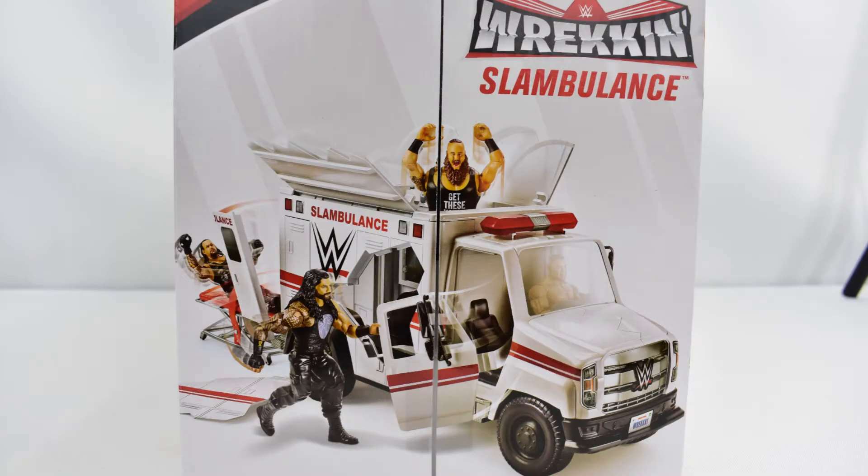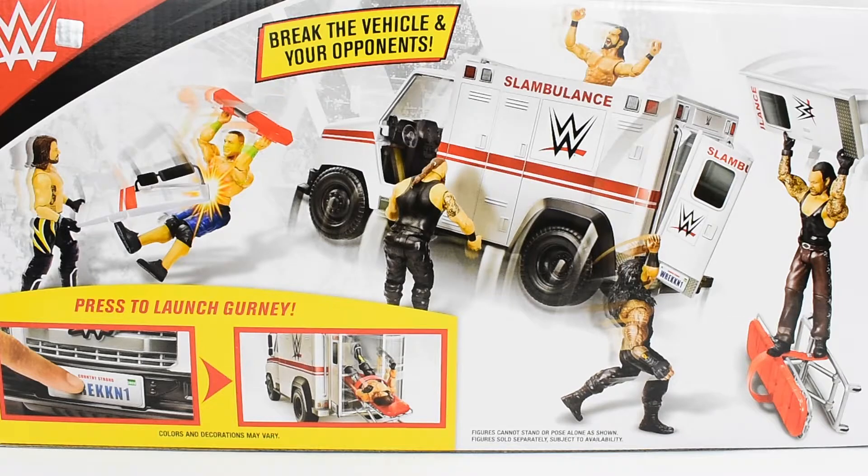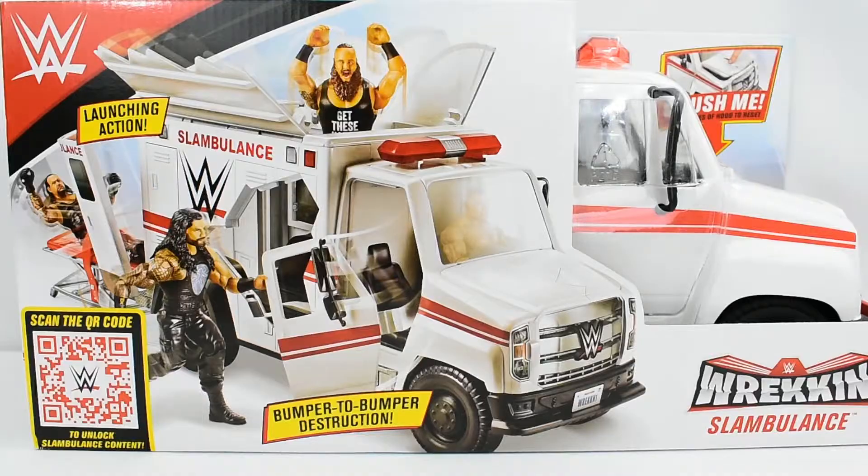The side of the box features the same image as the front. Then the back of the box features more images of what the Slambulance can do. Alright, so let's go ahead and open this vehicle up and take a closer look at the Wreck-N Slambulance.